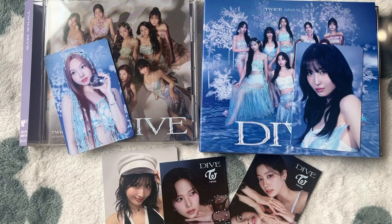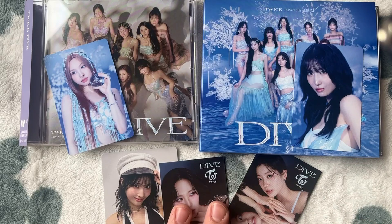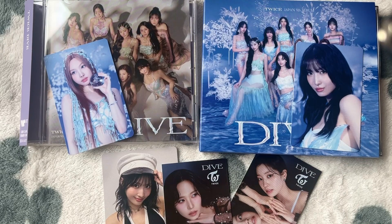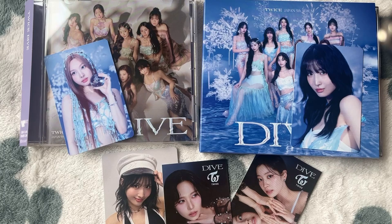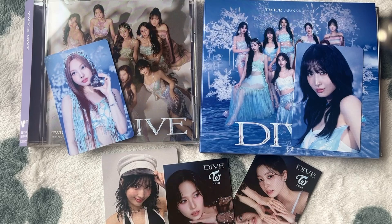But that is it for this unboxing of TWICE's fifth Japanese album, Dive. I really hope that you've enjoyed it. I'm really happy with my pulls of Nyon and Momo, and of course the little CD Japan goodies as well. If you've enjoyed the video please do give it a big thumbs up, comment down below if you've listened to the album, and if you're happy with my pulls. I do recommend ordering freebies from CD Japan. Please hit the subscribe button and ring the notification bell so you're notified every time I upload. I've been Disney Matt — thank you for watching everyone and I hope to see you all in the next one, bye!